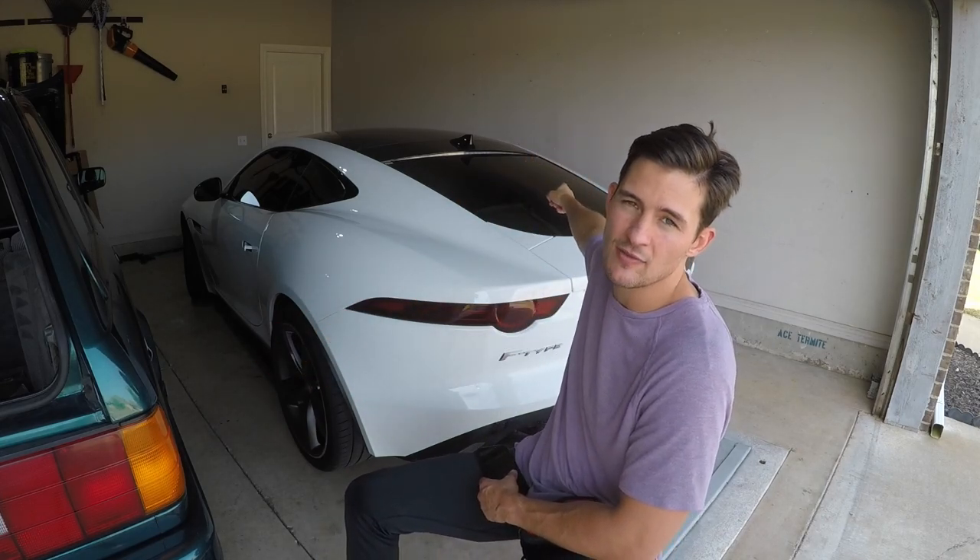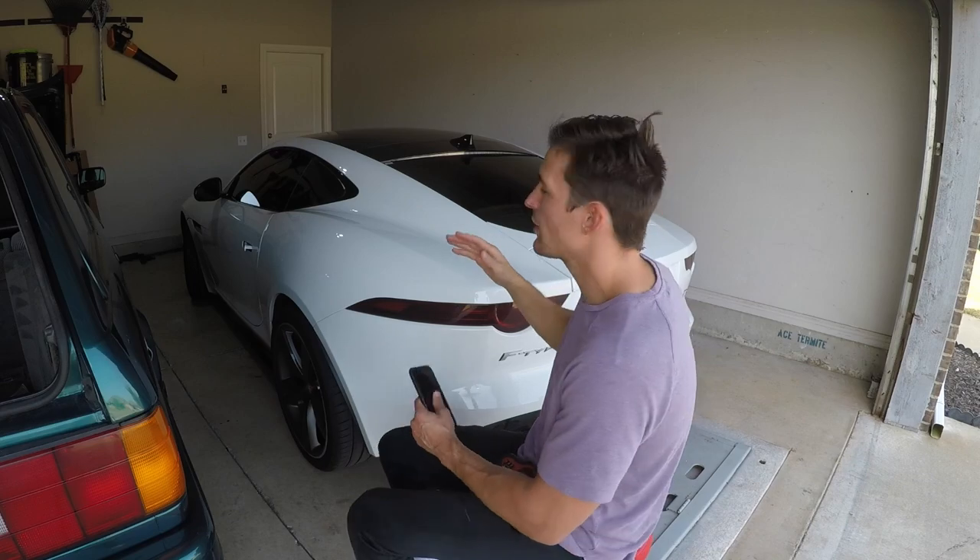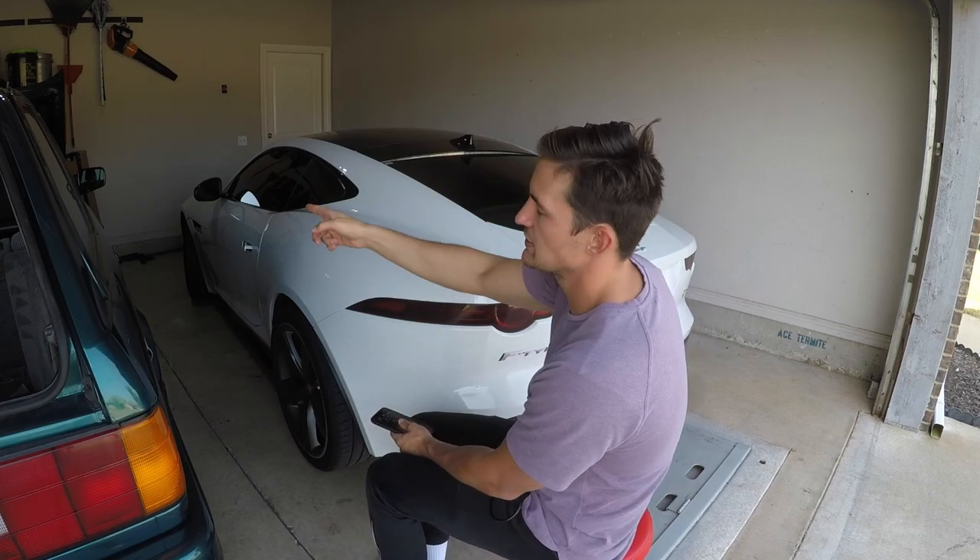Let me explain what that means. First off, V8 engines have two banks — bank one and bank two. For the F-Type, bank one is on the right hand side of the car. So if you're standing looking at the front of it, bank one is on the right, bank two on the left. My code was bank one sensor two rich to lean. Bank one means right hand side. Sensor two means if your car has two sensors, it's the further one down the line — the one further away from the car's computer.